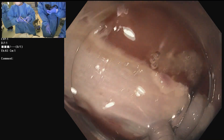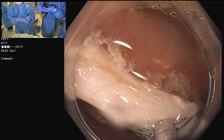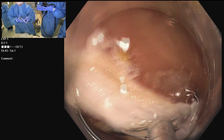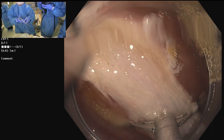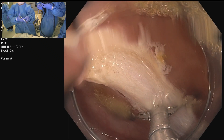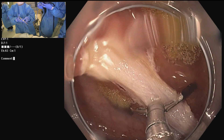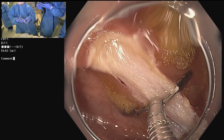How big of a lesion can you resect en bloc using the underwater technique? We did a study and our en bloc success rate was over 50% for lesions 20 to 40 millimeters. So I would say basically 4 to 5 centimeters.